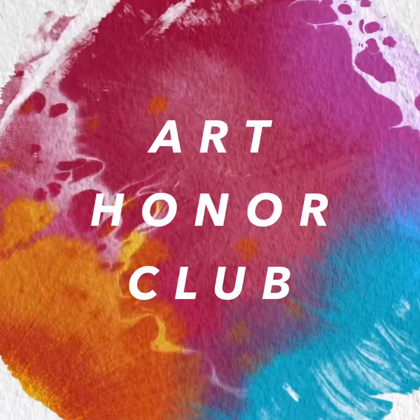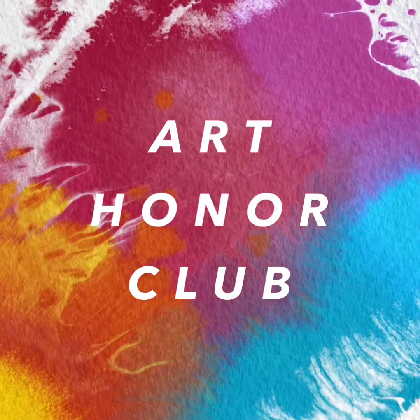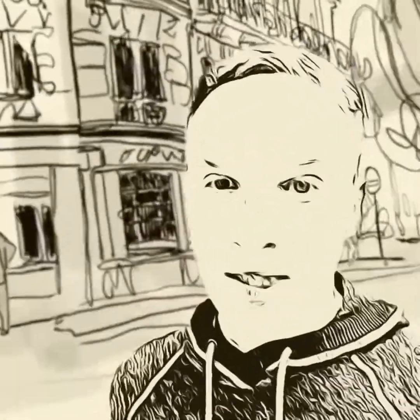Hi Art Club, welcome back. So today we're going to be doing something really fun and different. As always, please make sure that you are signing in.